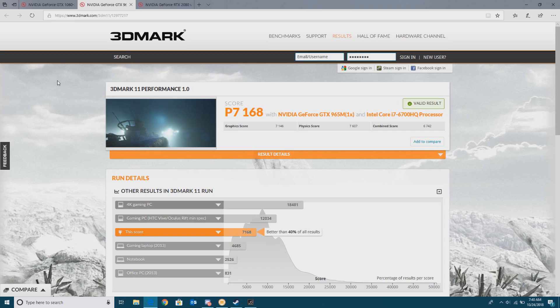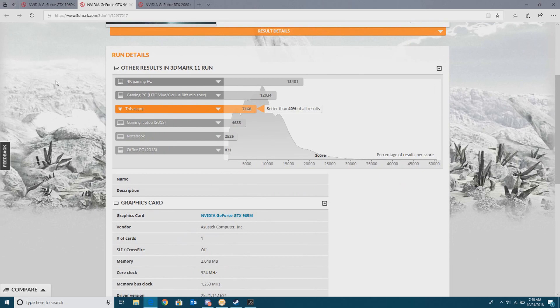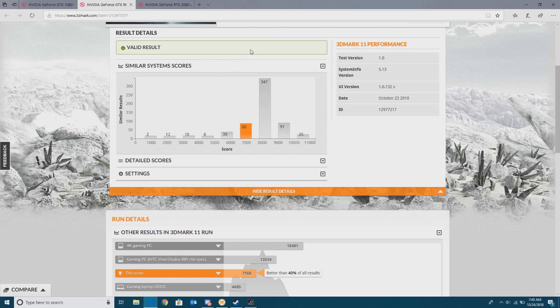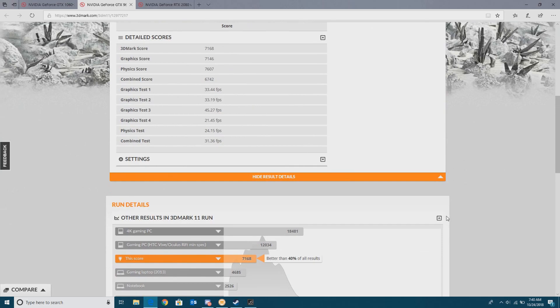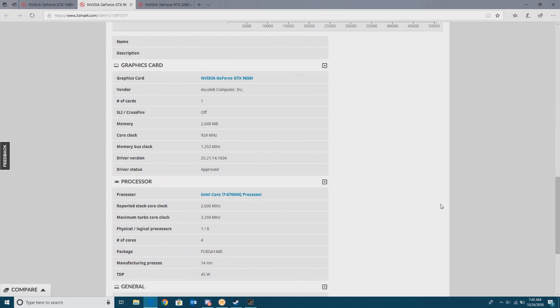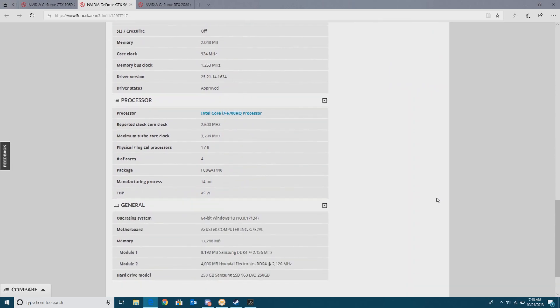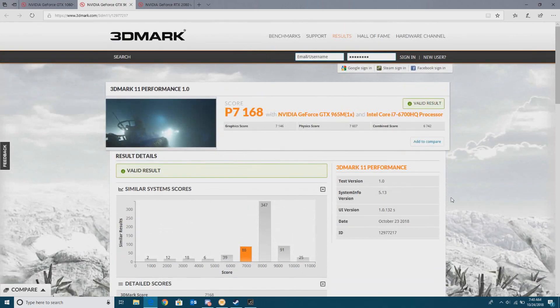Here you can see the results I've come up with on 3DMark. It got an overall score of 7168, and if we go down to the detailed scores, we can see all of our frame rates hitting an average of about 35 frames, if not lower. This is all on the GTX 965M, and if you scroll down, we can see all of the other specs of the PC. If you want to take a closer look, you can pause it.